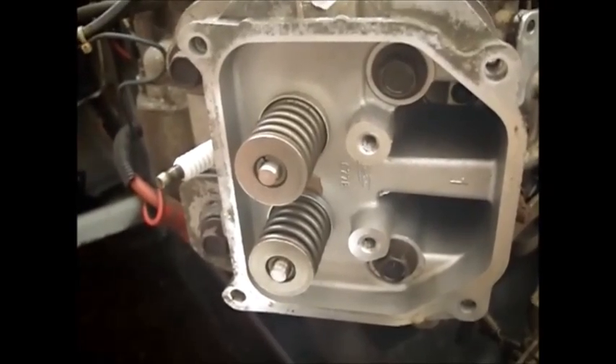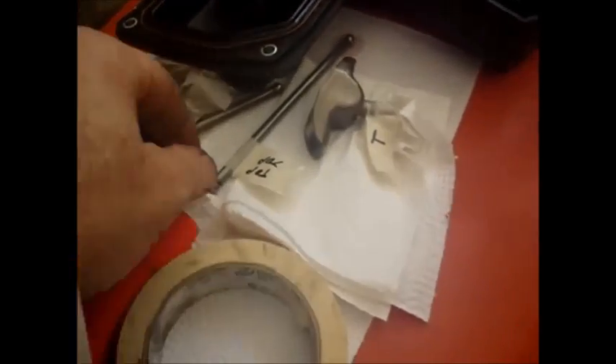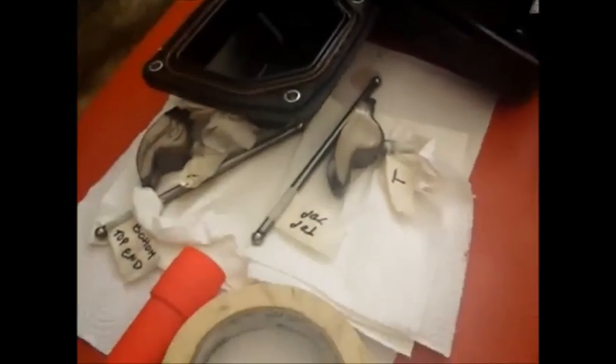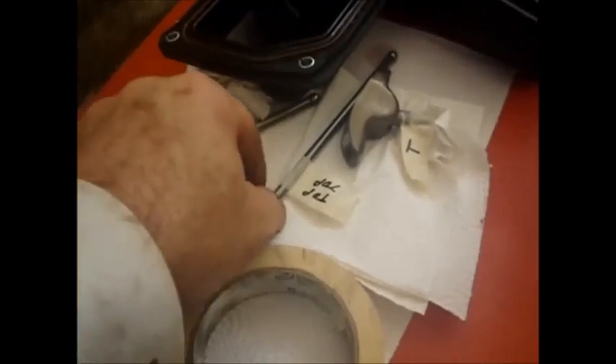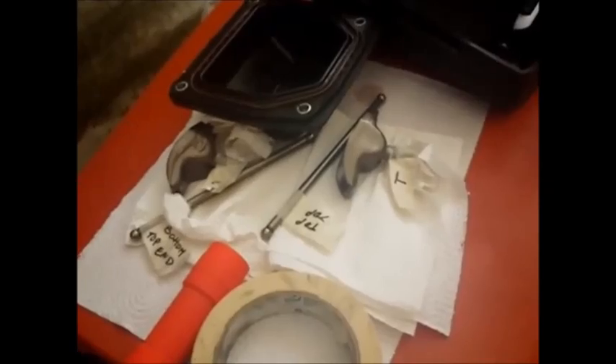So that's torqued down now. And now I'm going to put on the pushrods and rocker arms. Since I have them all labeled, I know which direction they went and which went where. I'm just going to put them back the way they were with a little bit of oil on the end of each one. I'll also check them to make sure they're not cracked or anything.